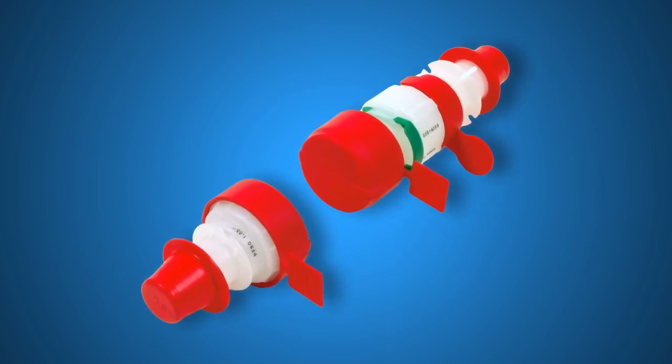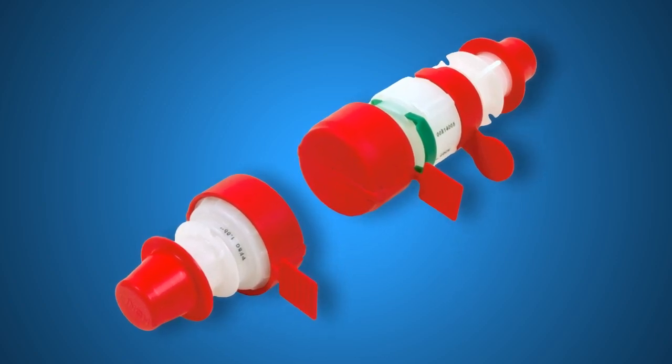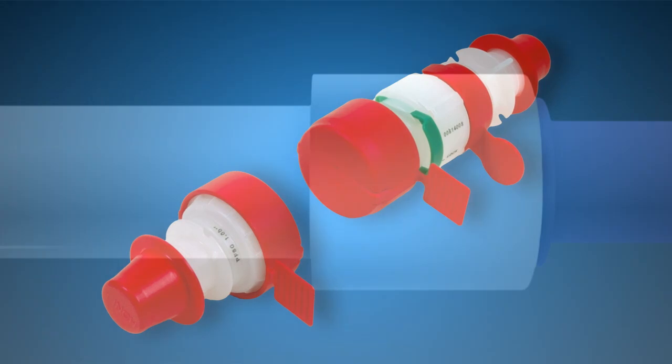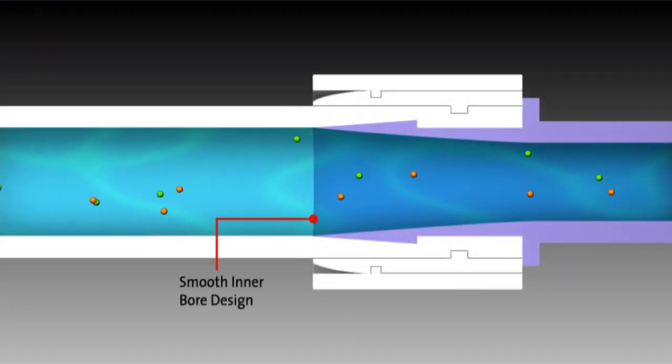PureFit SC's silicone valve design leaves no gaps, eliminating problems associated with other systems. The product utilizes our patented PureFit SIB technology, ensuring a completely smooth inner bore flow path.